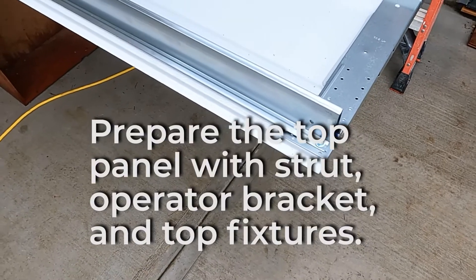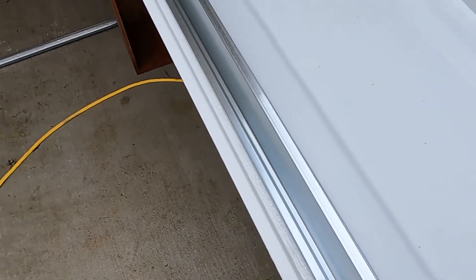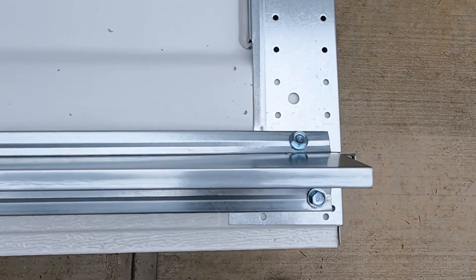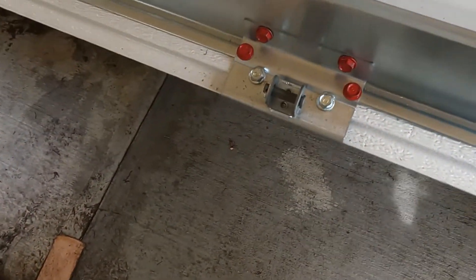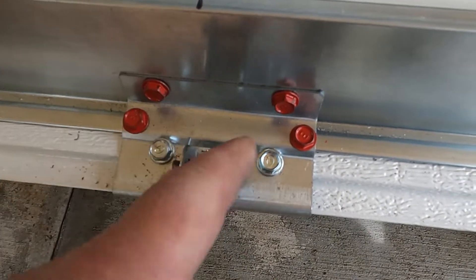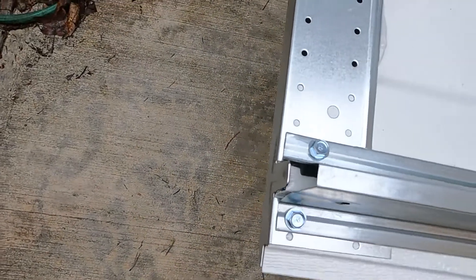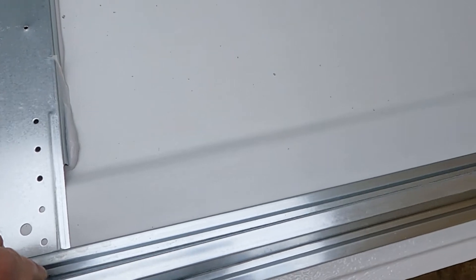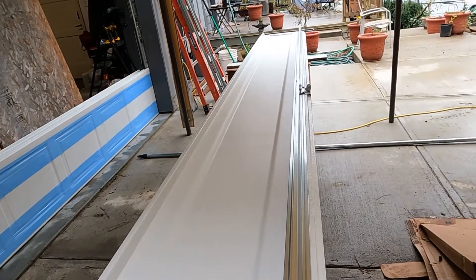We got the top panel prepared by putting a U-strut on here. We screwed it in with two self-tapping screws at this end, then six inches from the center line screws going back in, and the center pull for the garage door operator was put in here with six screws. That reinforces the top of the top panel to make it more sturdy.